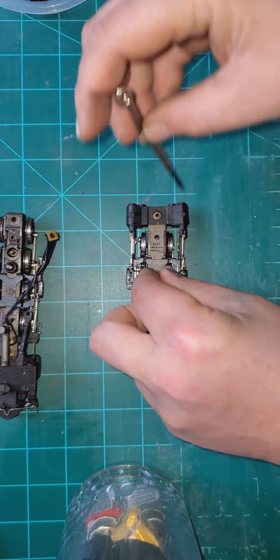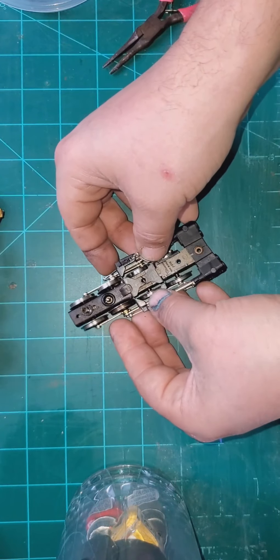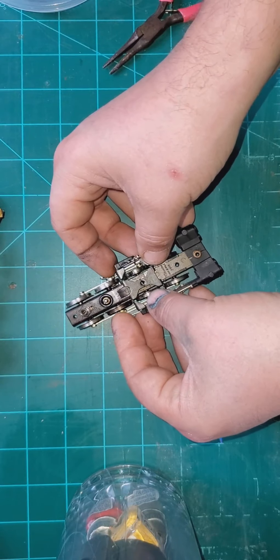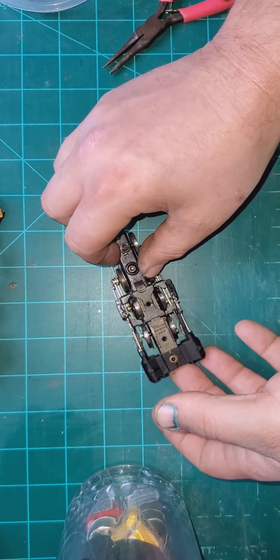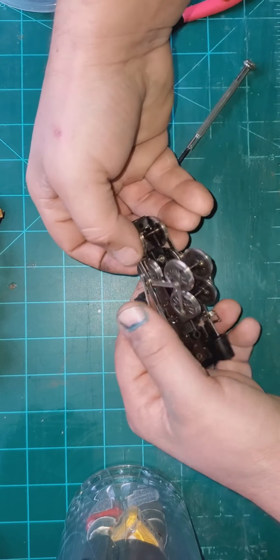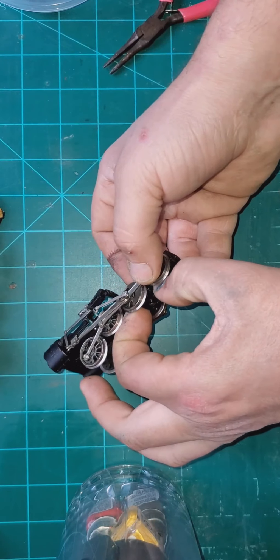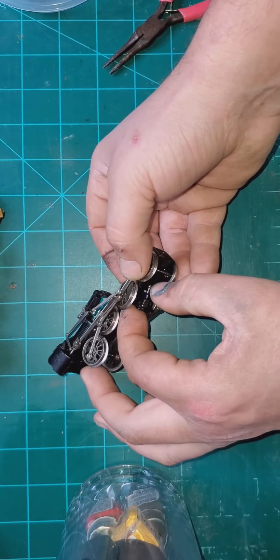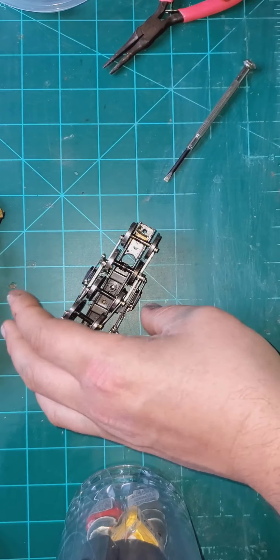I cannot stress enough to be careful here because you don't want to bend or break anything, and this is the step where that is probably the most crucial thing. This little block here comes out in one assembly. I generally push from the other side - just push it straight down.